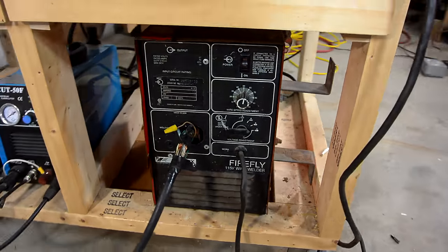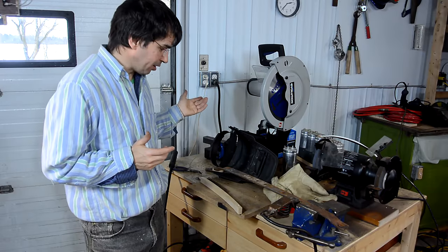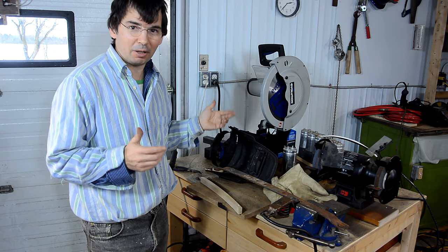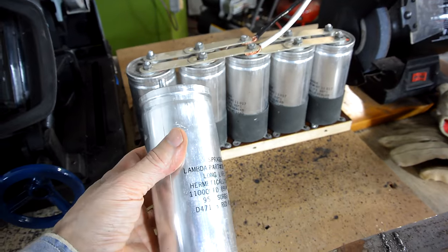My welder is a cheap, banged up old one that I bought at a yard sale. The arc I get off of it is not the smoothest, and a friend said a big difference between cheap welders and better ones is that the better ones have much better filter capacitors. So I bought some of these capacitors at a surplus store.